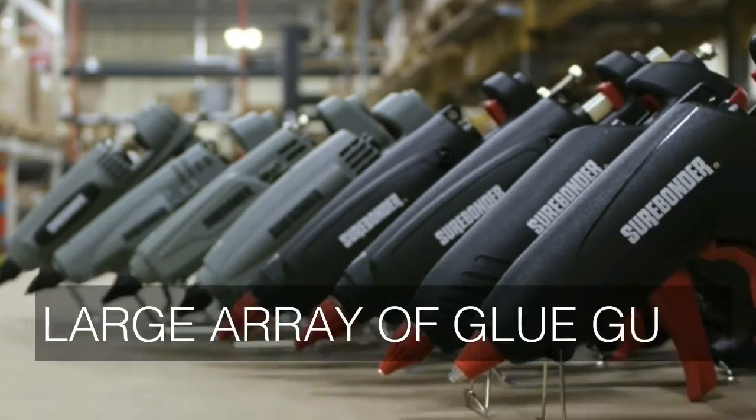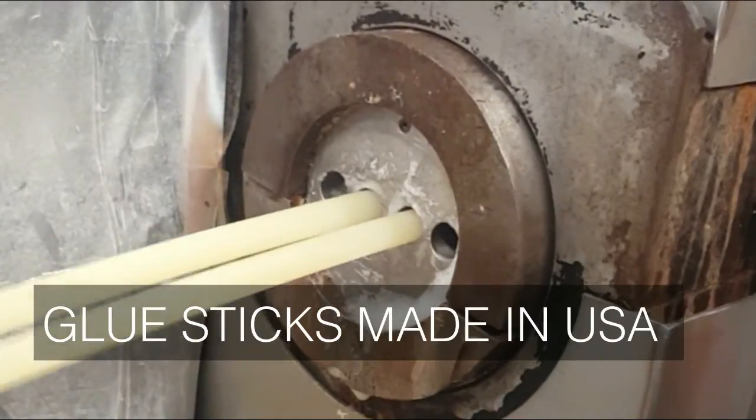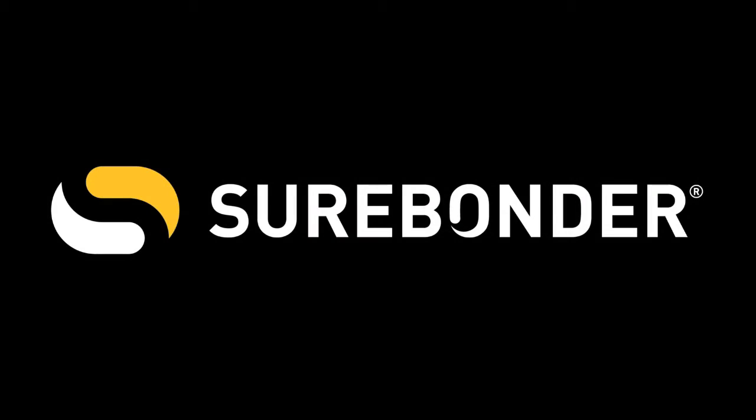Surebounder offers a large array of glue guns and glue sticks manufactured in the USA. Surebounder, creating fastening solutions since 1968. Learn more at surebonder.com.